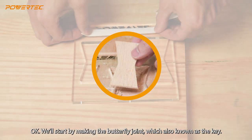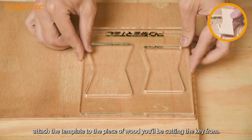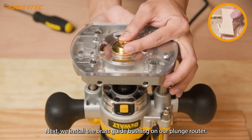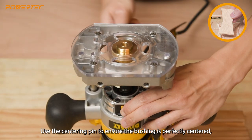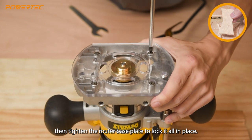We'll start by making the butterfly joint, also known as the key. Using double-sided tape, attach the template to the piece of wood you'll be cutting the key from. Next, install the brass guide bushing onto your plunge router. Use the centering pin to ensure the bushing is perfectly centered, then tighten the router base plate to lock it all in place.